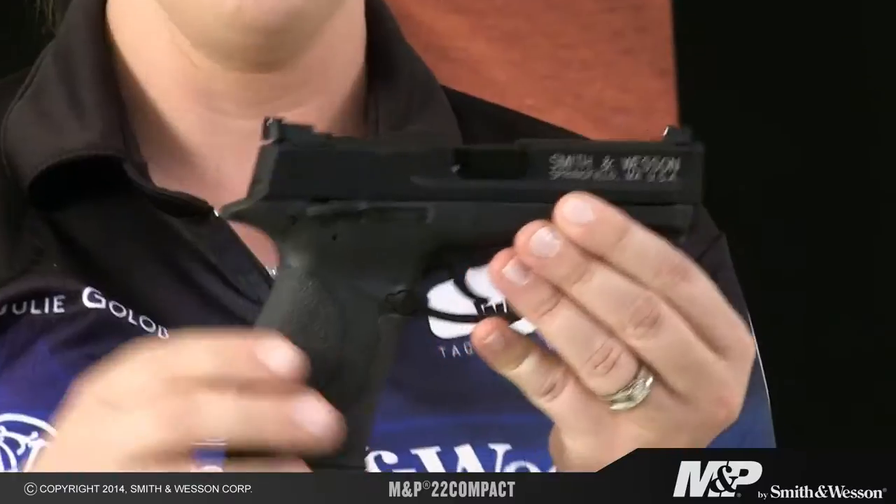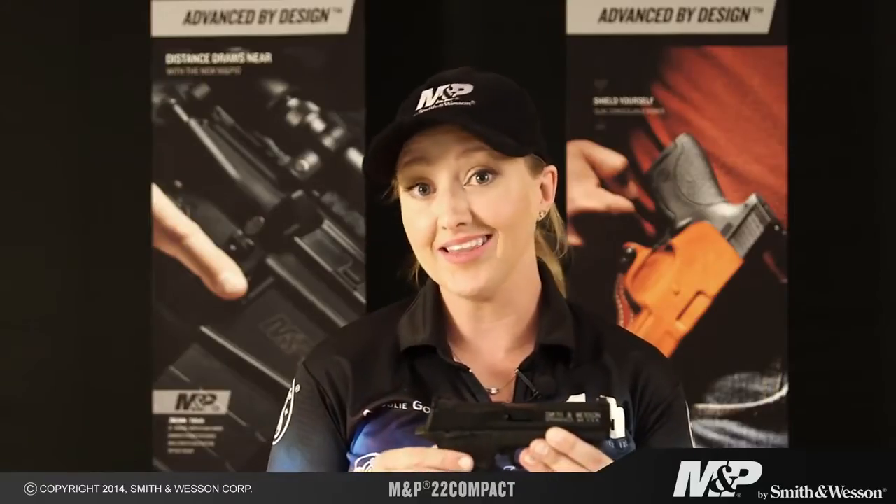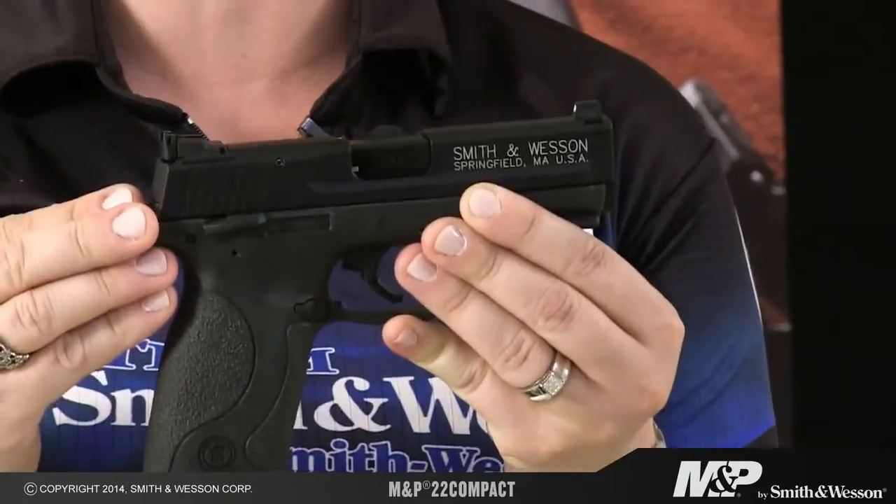It has all the great features of the M&P like the Picatinny rail, a reversible magazine catch, the white dot sights, and the ambidextrous thumb safety, but it also has some other great features too, like an adjustable rear sight.